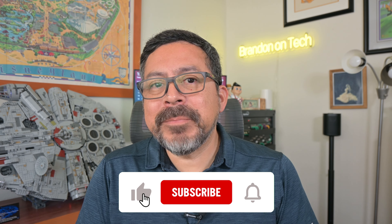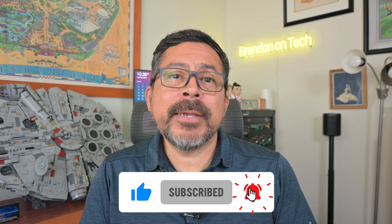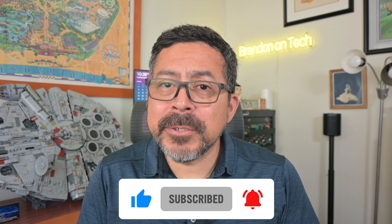Hi everyone, and welcome to the channel. Today I'm going to talk about an app from the makers of Coinsnap called Notesnap. Before we get started, be sure to like this video if you found it useful. Click subscribe and turn on notifications so you don't miss when I post new how-tos and reviews.